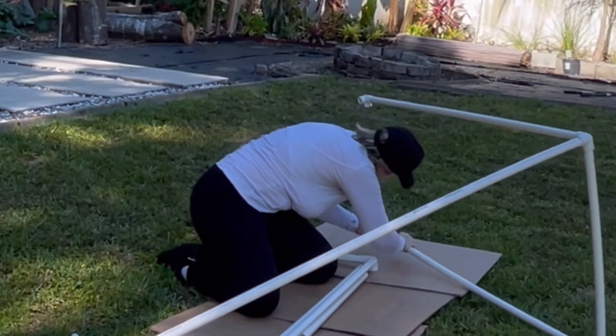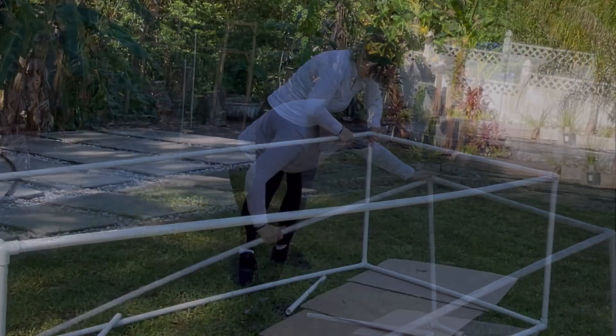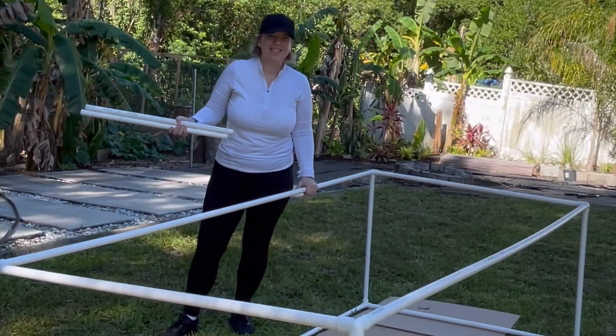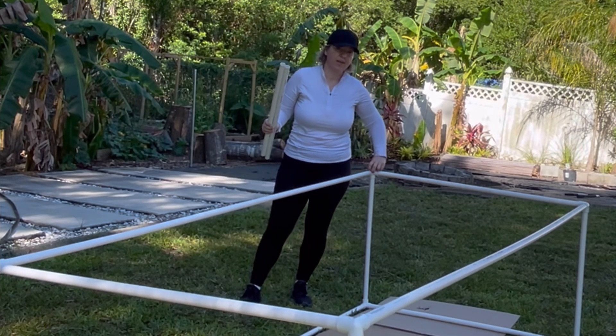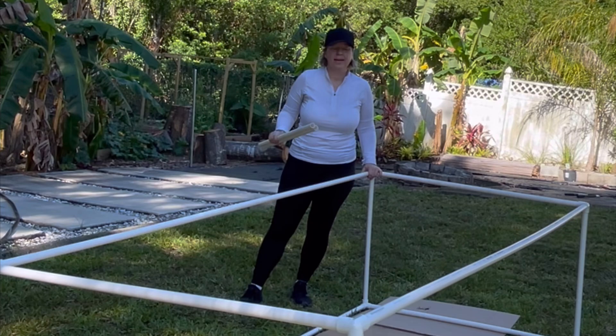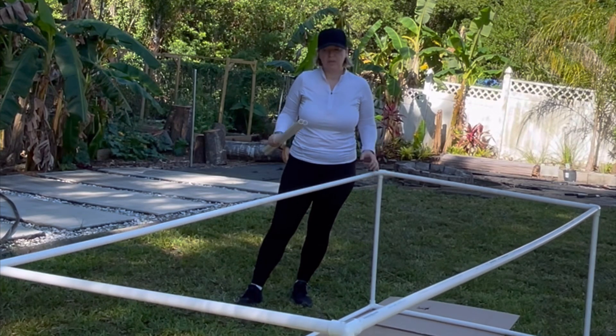I made mine four feet by eight feet because that's the size of my raised beds. All right, that's it — so simple! Now if you'd like, you can add some glue inside. I prefer not to, that way I can take it apart and resize without wasting too much material.